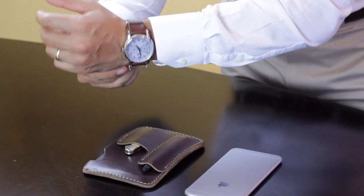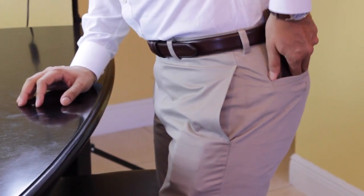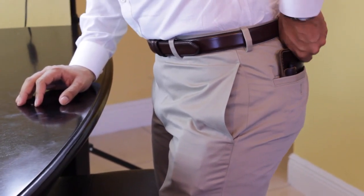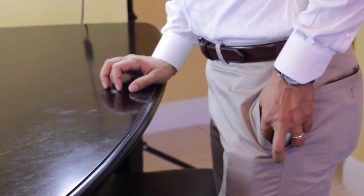It's a very nice EDC to have if you want to keep it simplistic. I don't like carrying all that stuff. When I'm about to leave, I put my watch on, I grab my little sleeve, my phone, and I'm good to go. Because I have my knife in here, I don't have to worry about anything else — I have everything I need.